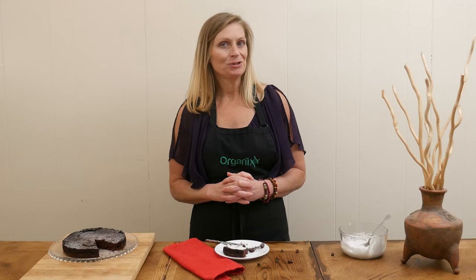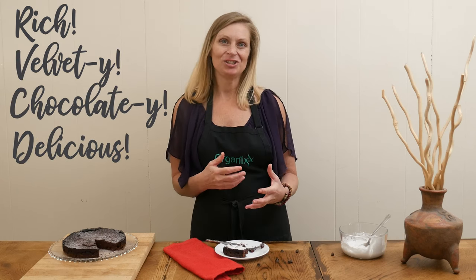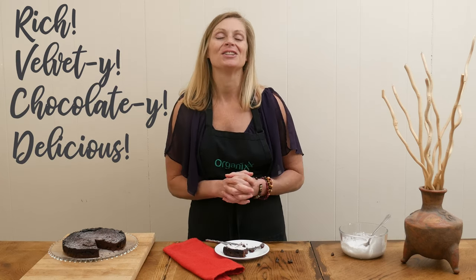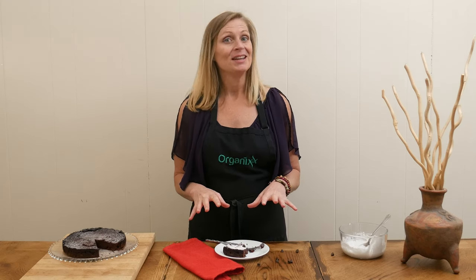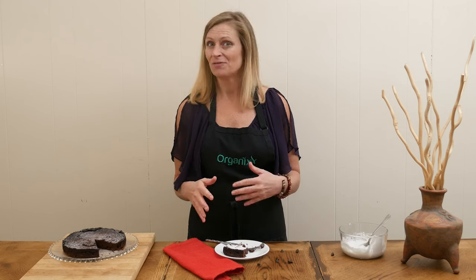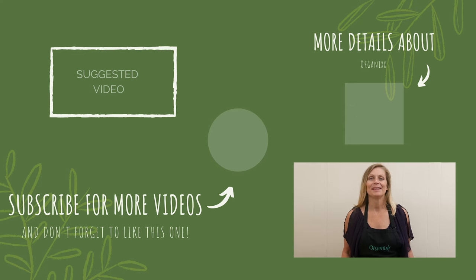That is super rich and velvety and chocolatey and delicious — everything you're looking for in a chocolate cake. I hope you give this one a try. Super delicious, really easy, just a few ingredients to whip together. Happy Valentine's Day! Thanks so much for joining me today. Make healthy choices this week and I look forward to seeing you next week in the kitchen. Take care, bye bye!